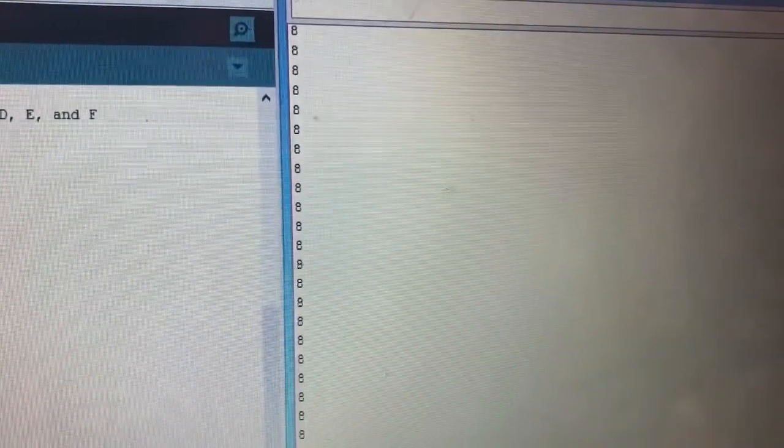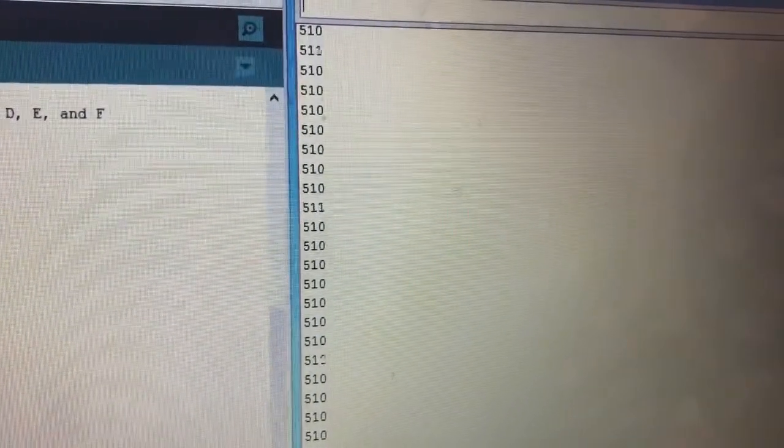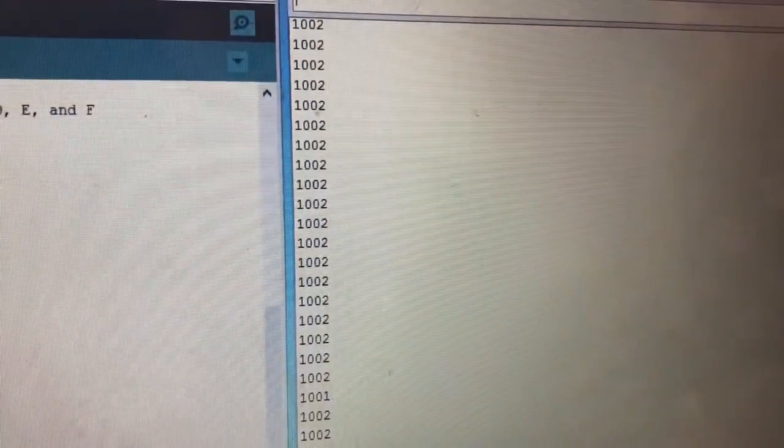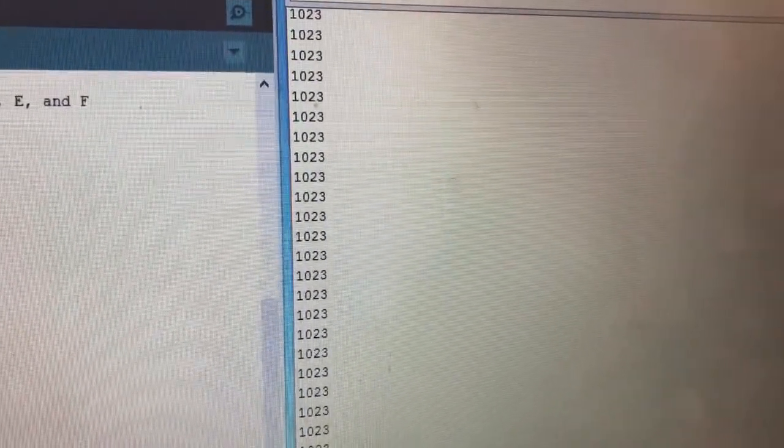When we open up the serial monitor, we can see that the higher the pitch, the lower the value that is obtained. Here we are playing notes F, E, D, and C.